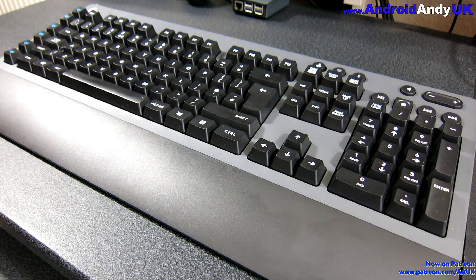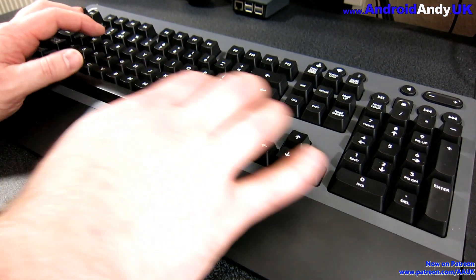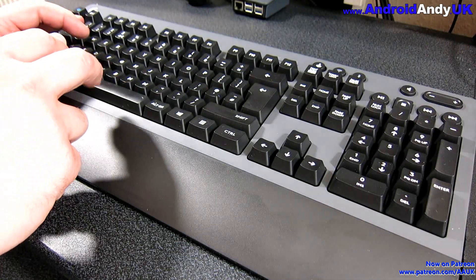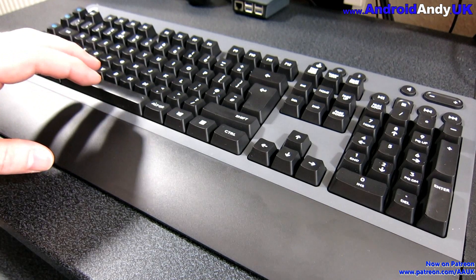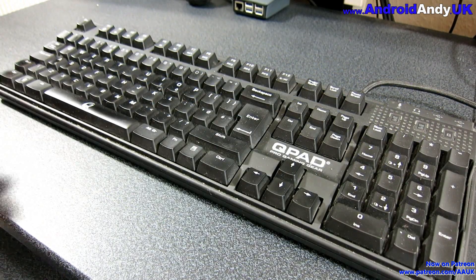Now in use, let's listen to what it sounds like. You can't really hear it so well through the microphone, but there's kind of a funny, echoey, springy, metallic noise when typing.